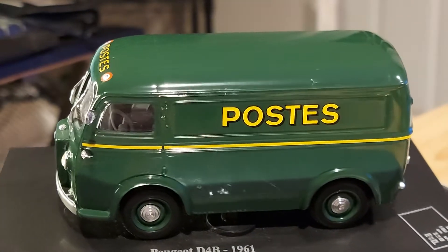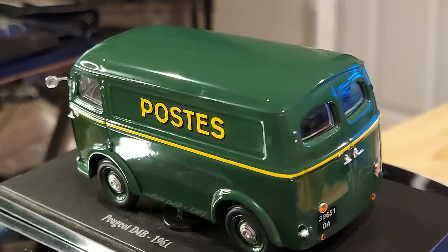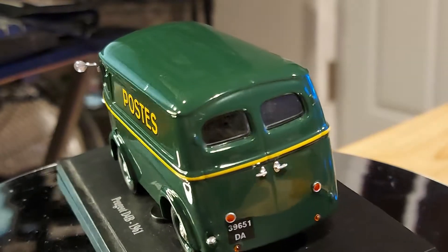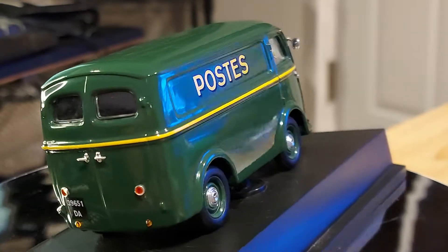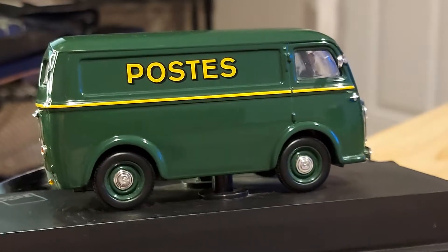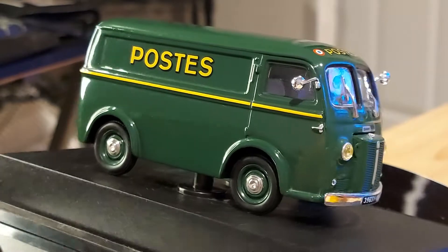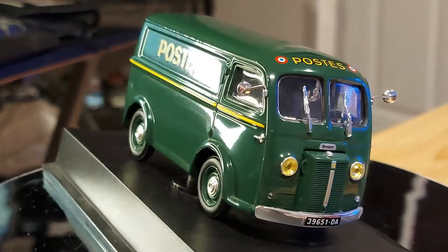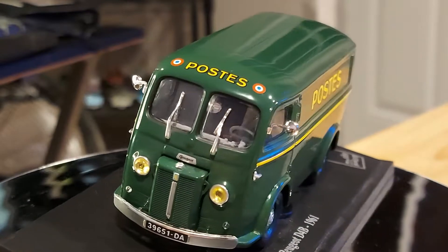Hello everyone, welcome back to my page. We have a van — you guys may think I don't collect vans, but I collect everything from sports cars and convertibles to vans. This is one unique piece because I've never seen one of them in person.